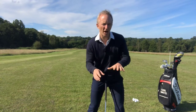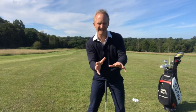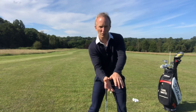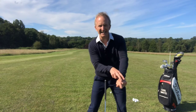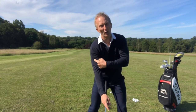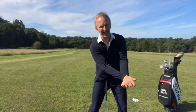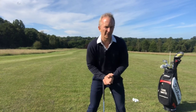That is what I would highly recommend as a slicer from a grip and setup perspective. Get stronger with the grip — get the back of the hand pointing at the target, see at least three knuckles, and get it pointing at least at your right shoulder or even slightly below. That is now going to help you release the club as we progress through helping you get rid of that slice.